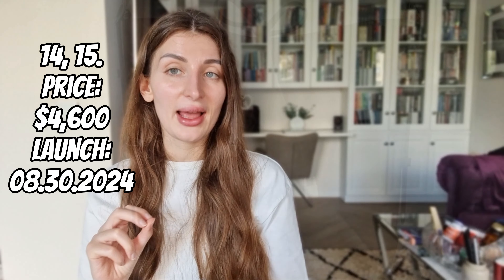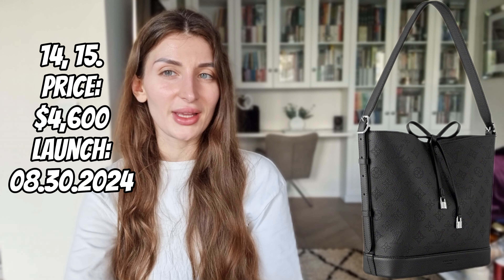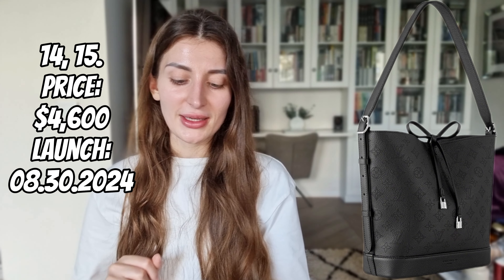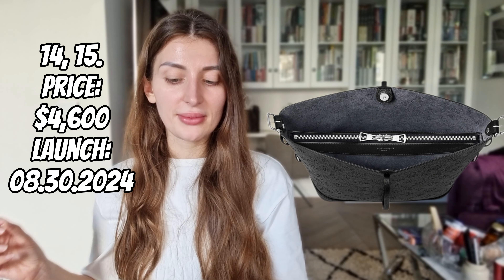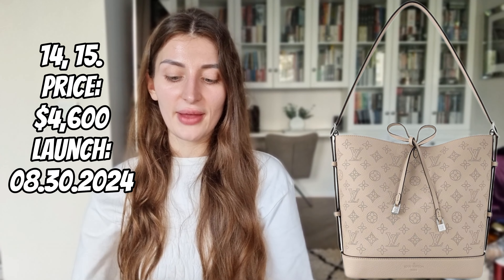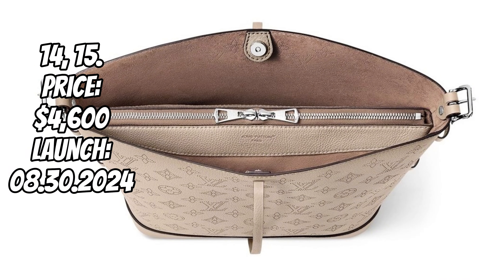Next one is the Machina Flow. The first color is of course Noir with silver color hardware — it reminds me of the Carry All because of those details. The strap length is adjustable, which is definitely good news. The interior is very simple, and the closure is magnetic. The other one from the same collection is in Jaune color, still with silver color hardware. Here's how it looks on the side and inside.